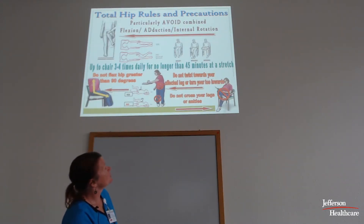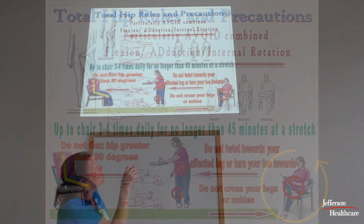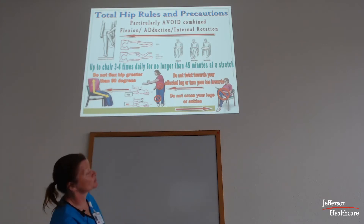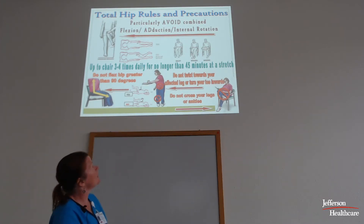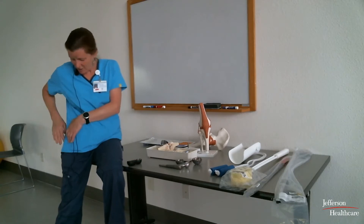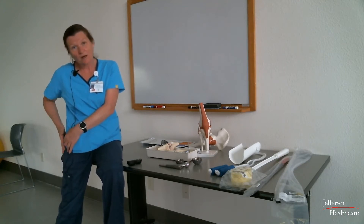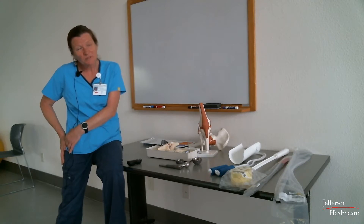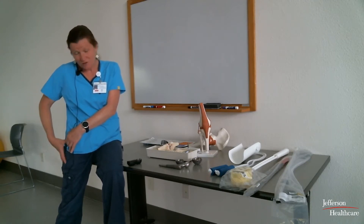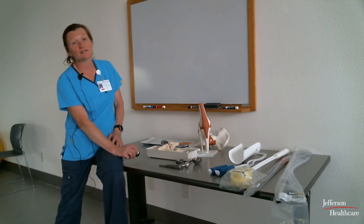This slide shows some of the positions to avoid — no crossing legs anywhere, like crossing at the ankles. When you come up from surgery you're going to have a pillow between your legs so you don't inadvertently cross them. The reason these precautions are so important is that the tissues moved aside during surgery become weakened — those are the very ones that hold the joint in position. We need to give them time to recondition and strengthen, and that's that six-week waiting period.